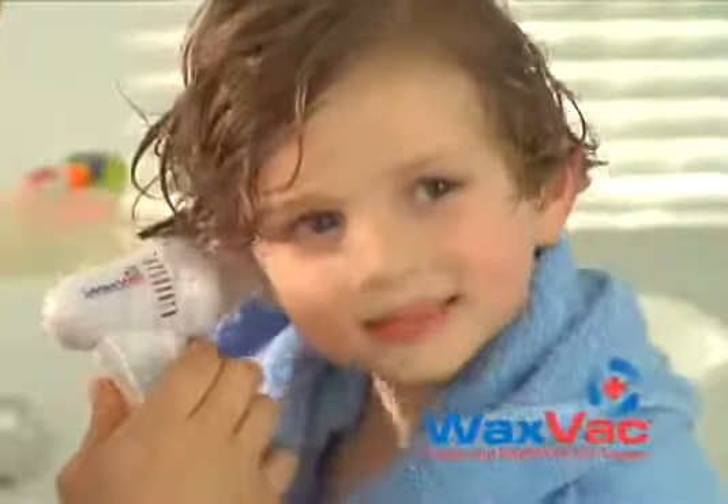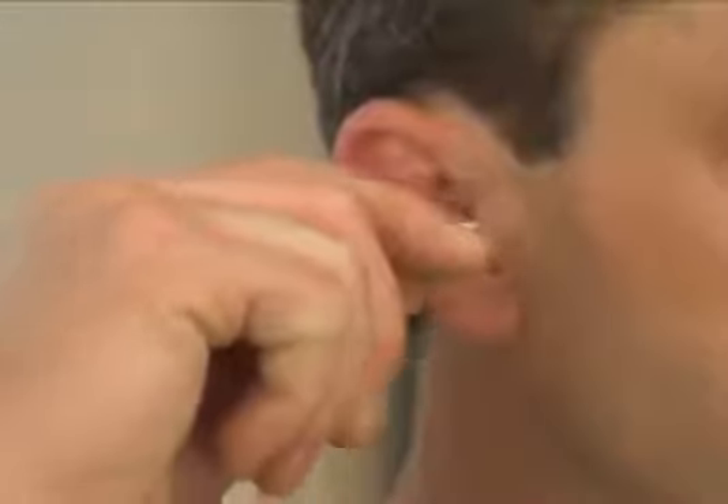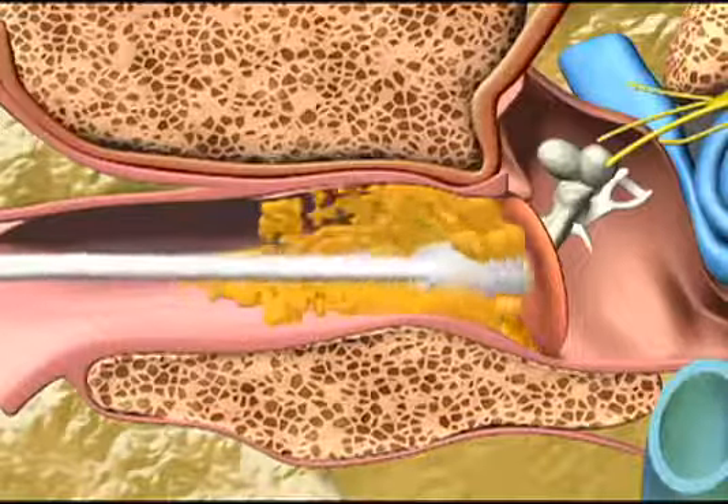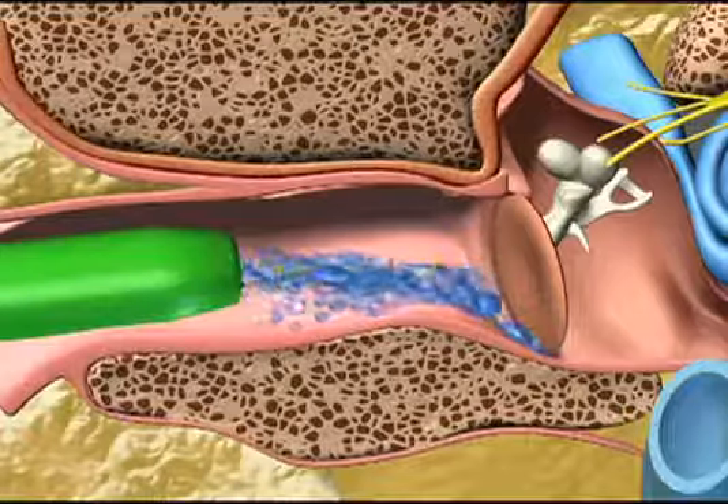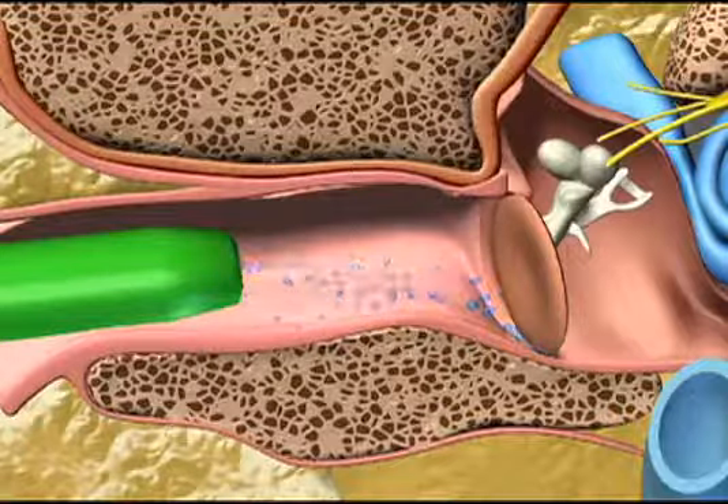Introducing WaxVac, the safe and effective way to clean and dry your ears. WaxVac will help your whole family feel better and keep their ears healthier. Unlike cotton swabs, which push dirt and harmful wax further into your ear and can puncture your eardrum — ouch! — WaxVac gently draws dirt particles and moisture out of your ear rather than pushing it in.